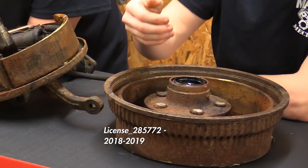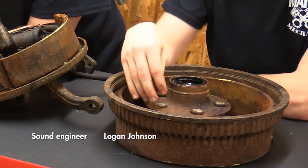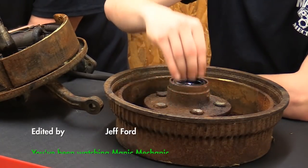That's our Manic Mechanic for this week. I wanted to kind of break these down and take a look at them, and thought what better than to get Logan involved, have him do some of the work that he'll be doing a lot more of in coming episodes. We'll be coming back with more stuff next week — you guys have a great week, we'll see you later.